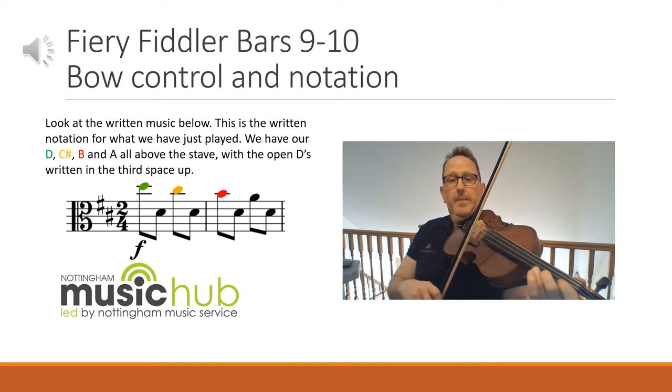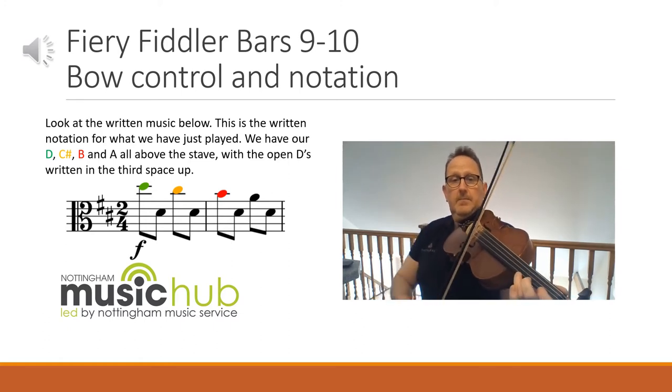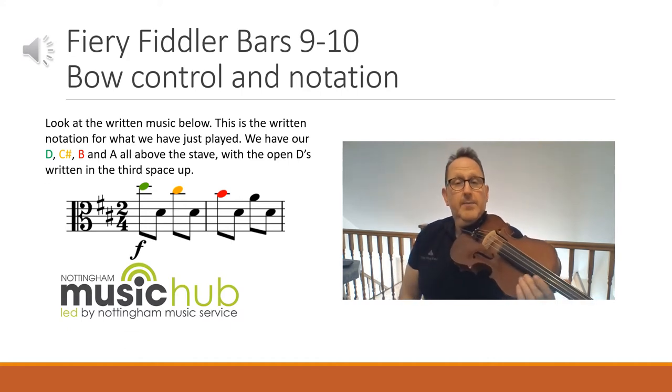Here we have what we've just played written down as musical notation. You have your high D, third finger on your A, then your open D, then your C sharp which is your second finger on A, then your B first finger on A, and then your open A — and all the Ds are in that third space up. Have a go with the video one more time on this page just to have another practice. One and two and. If you need to practice that some more just pause the video, rewind, and try it again.